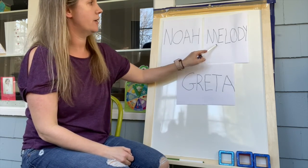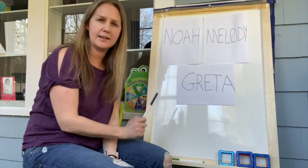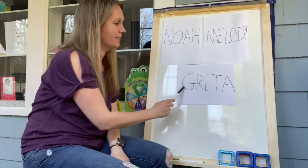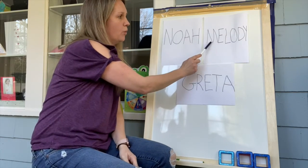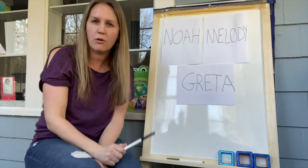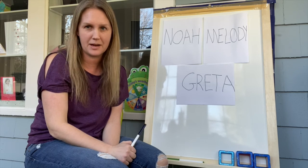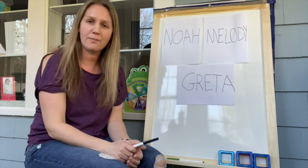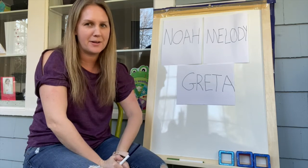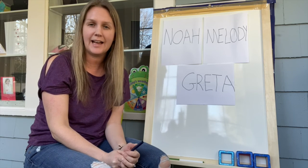So we have N for Noah, G for Greta, and M for Melody. Some friends have four letters in their name, like Noah. Let's count Greta: one, two, three, four, five — five letters! Show me five fingers! And Melody: one, two, three, four, five, six — she has six letters! Can you count all the letters in your name with your grown-ups and tell me how many? Miss Victoria has a lot of letters — my name's pretty long! I hope that was fun. Come back and join me tomorrow — I'll have some different names, so maybe you'll hear your name. Hope you're being good for your mommies and daddies. Bye for now!